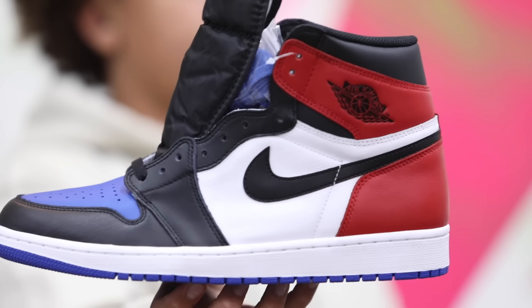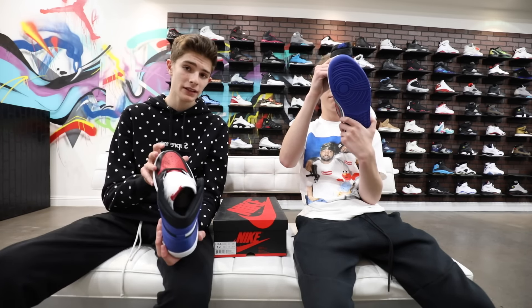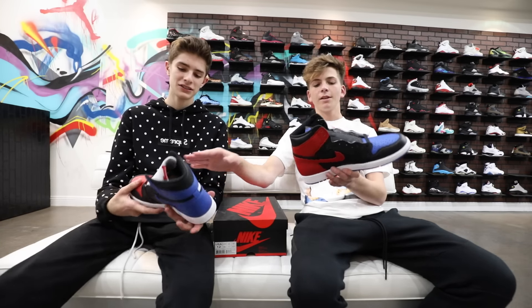On this shoe we do have almost like a fragment upper with the red. I think they're cool but I think they should have done more — like with the fragment part, I think they should have put the fragment logo. The quality overall when holding it in hand, it's not bad in my opinion, probably like a seven out of ten, which isn't great. Some recent releases such as the red ones, the Shatter 2.0s and the black toes have been better than this.